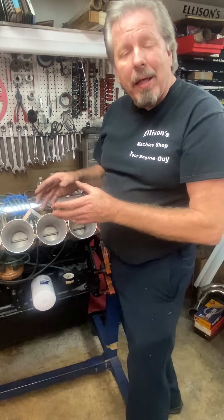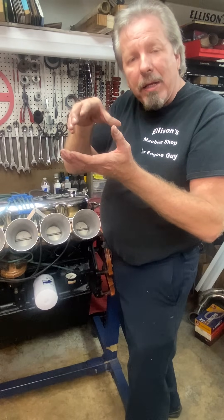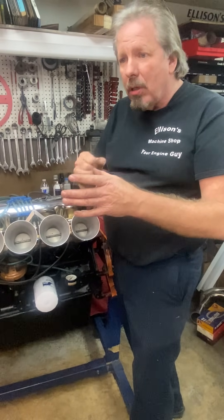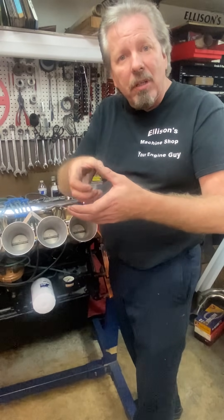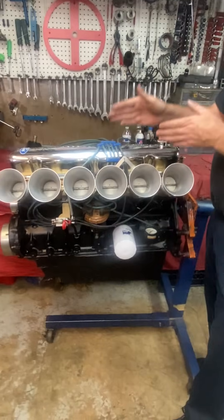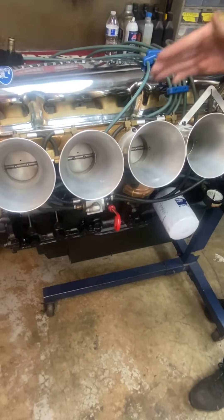The ports on the Cleveland are so big that it has a hard time drawing that air in — the hole is so large the air draws slowly. Raise the runner, make the port a little smaller, and the air can draw through quickly. Just like if you take a big soda and try to drink it through a straw you can draw it quickly, but if I give you a piece of two-inch PVC pipe to drink with, you can't pull it through. You have to get the right size of the port.